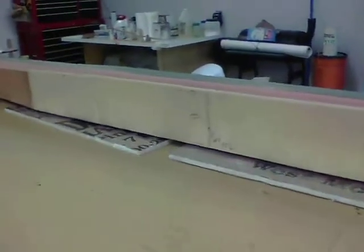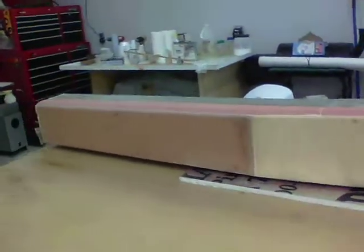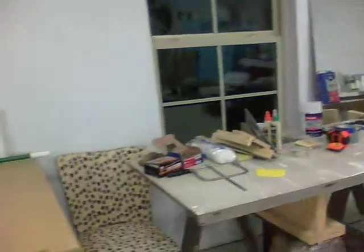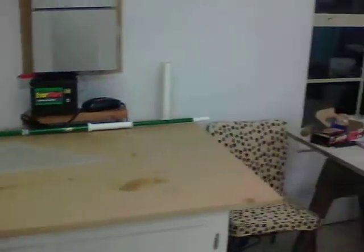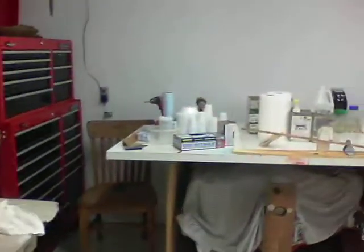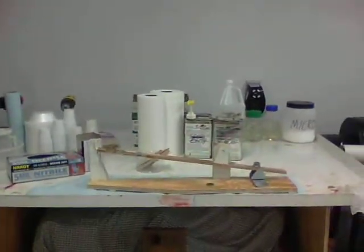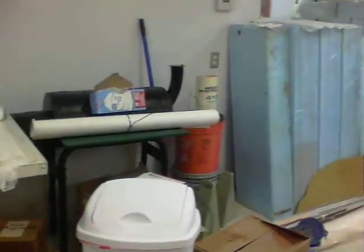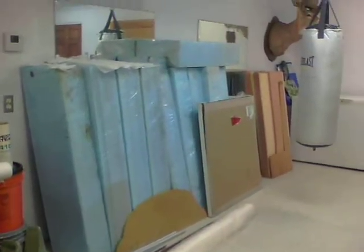There's my shop that I'm working in. I just got a table here, a miscellaneous table to hold stuff, and this right here is my epoxy table where I mix the epoxy. You can also see my blue foam for the wings.